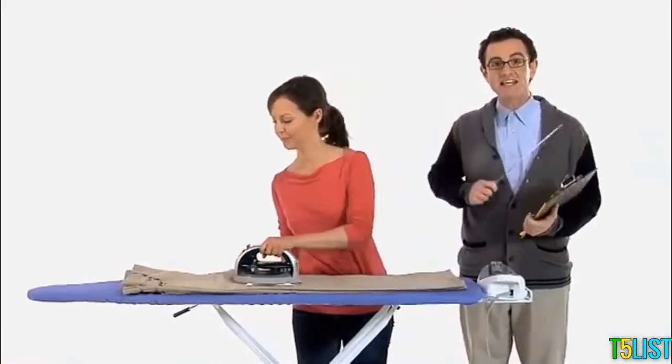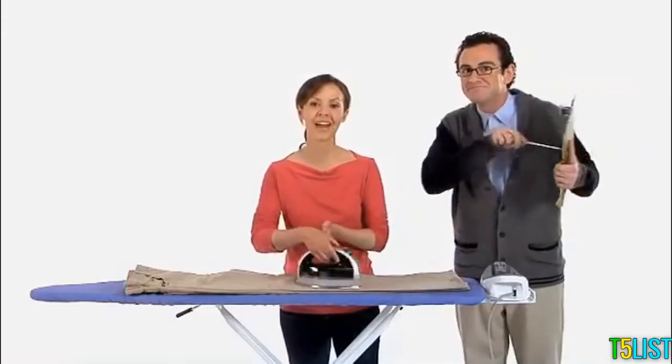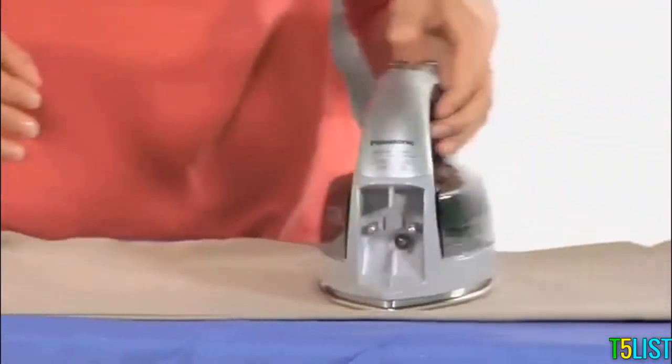An electrical tendon extending from the unit to a wall-based power receptacle is conspicuously absent. It's cordless, so there's nothing to get in your way.